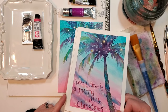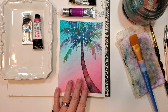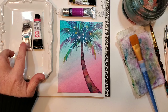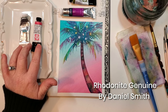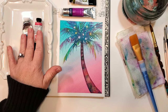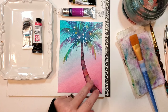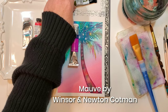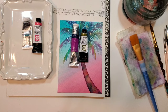I want to share how to create this adorable little scene. First, the materials: I'm painting on Arches 140-pound cold press paper. The colors I'll use are Cobalt Turquoise Light by Winsor & Newton, and Rhodonite Genuine by Daniel Smith for the background. Feel free to substitute any blues or pinks. For the palm tree, I'll add Mauve by Winsor & Newton Cotman and Green Gold by Daniel Smith. Please feel free to substitute as you need.